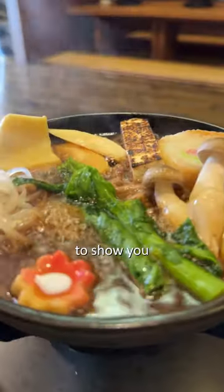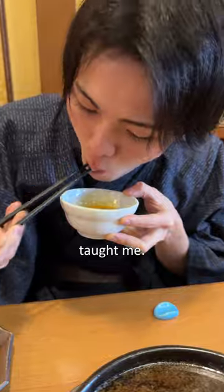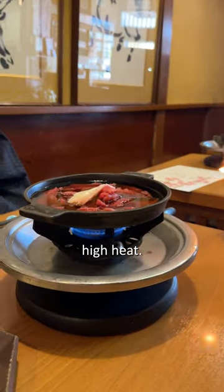Today, I'm excited to show you how to enjoy sakura nabe, just as the owner of Nakae taught me. First, grill the meat, which is specially raised for Nakae, over high heat.